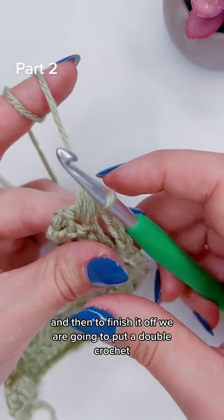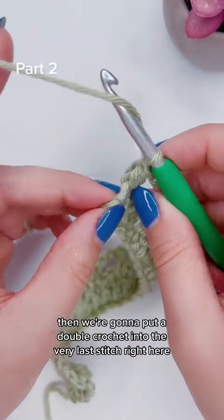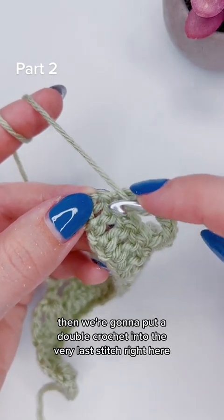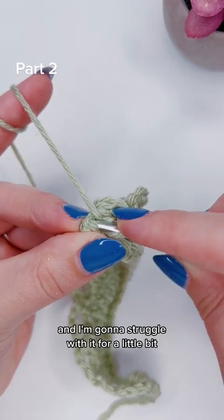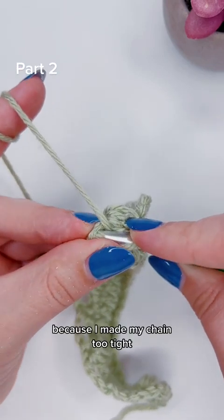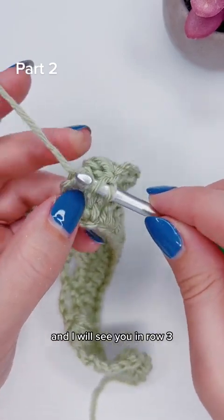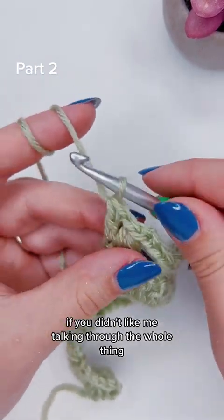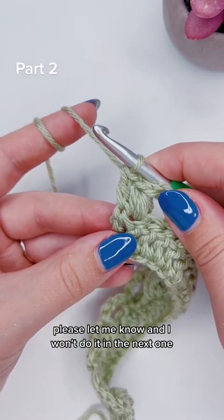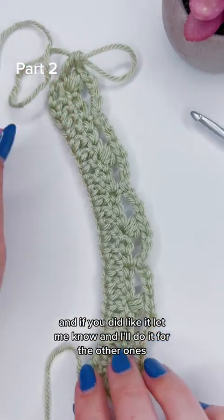And then to finish it off, we are going to chain one, then put a double crochet into the very last stitch right here. This is the turning chain, and I'm going to struggle with it for a little bit because I made my chain too tight. But that's it for row two, and I will see you in row three. If you didn't like me talking through the whole thing, please let me know and I won't do it in the next one. And if you did like it, let me know and I'll do it for the other ones.